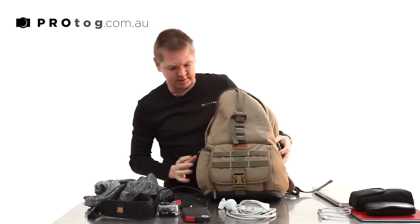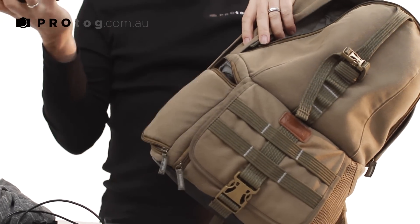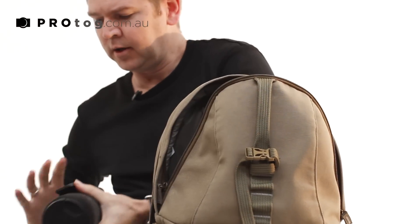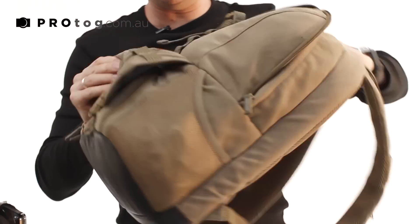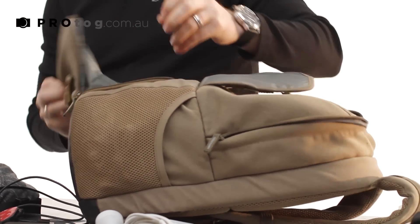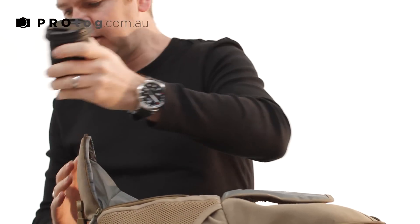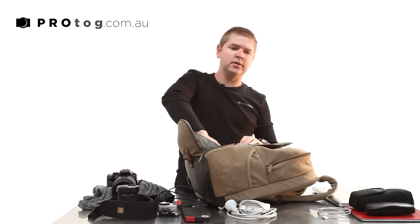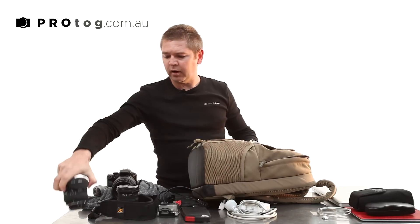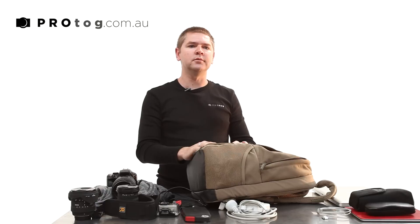Then in the inside, I'll put my main body — I've got my 70-200 on there. And then in the front, I've got two more lenses: my 17-70 and my 10-20. So I've rationalized down to three lenses. I've traveled with more, but I find I don't use them.